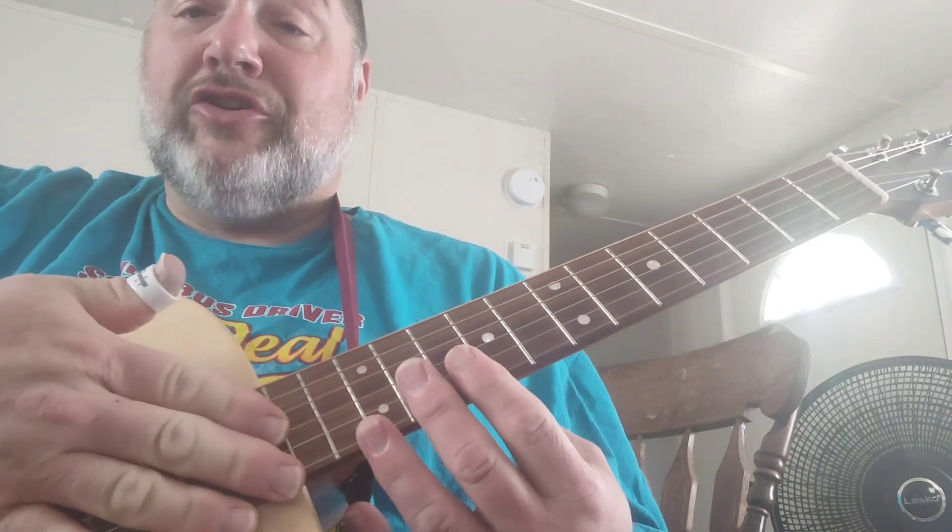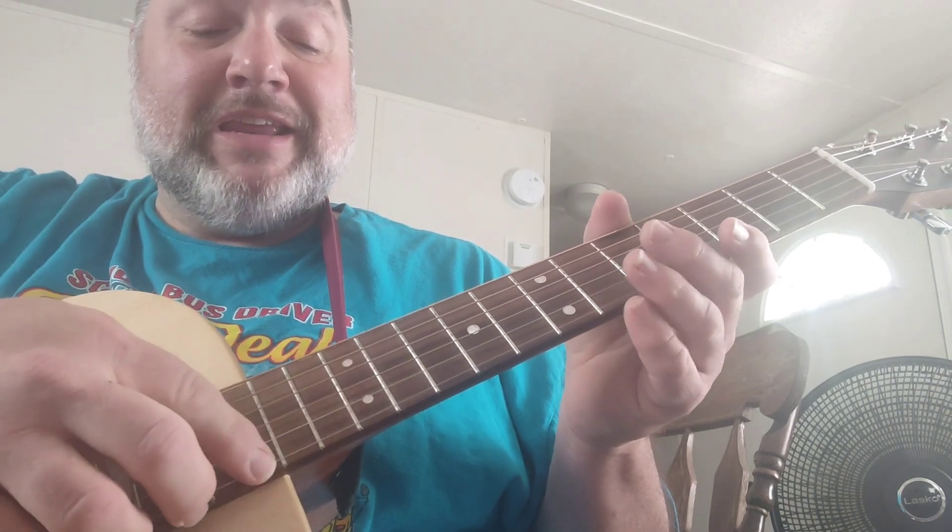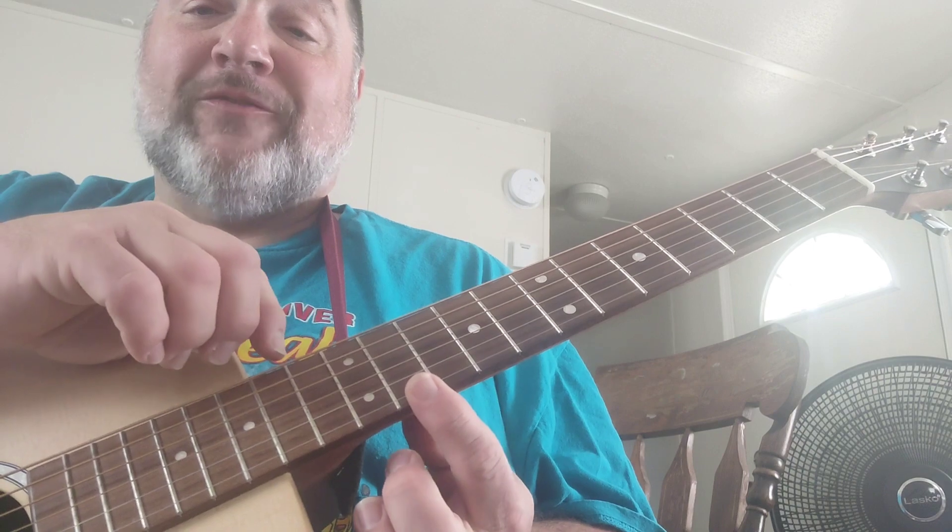So to start with, the guitar's in standard tuning as he usually plays, and that's E-A-D-G-B-E. This is the sixth string, this is the first string. This song is in the key of E.